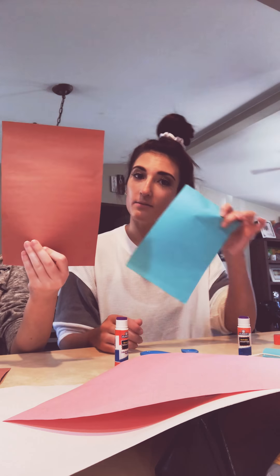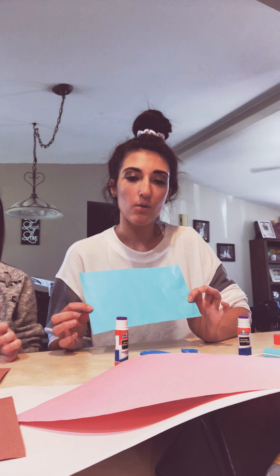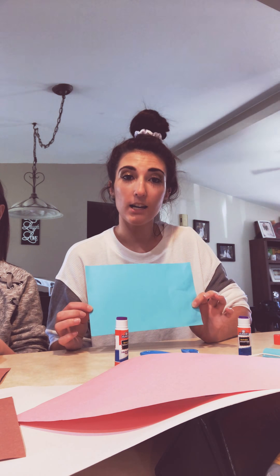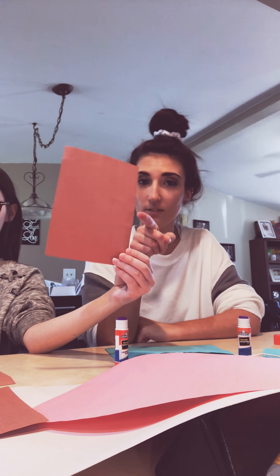You're gonna take your paper and cut it in half. Once you do that, it should look like this. Then you're going to take your half and cut it in half again. It should look like this.